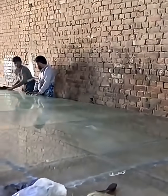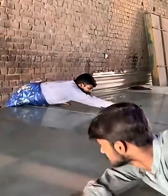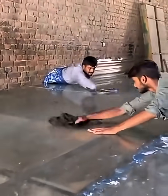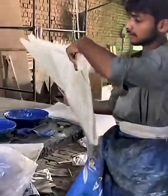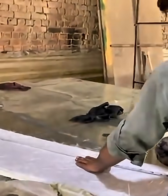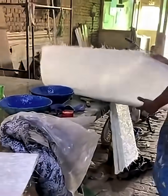Today we are going to see how liquid sheets are made — a unique and magical art technique that creates stunning patterns with liquid colors. This is a process where colors flow, mix, and come to life in a completely new way. Liquid sheets are a type of fluid art where every movement and every drop has a unique effect.